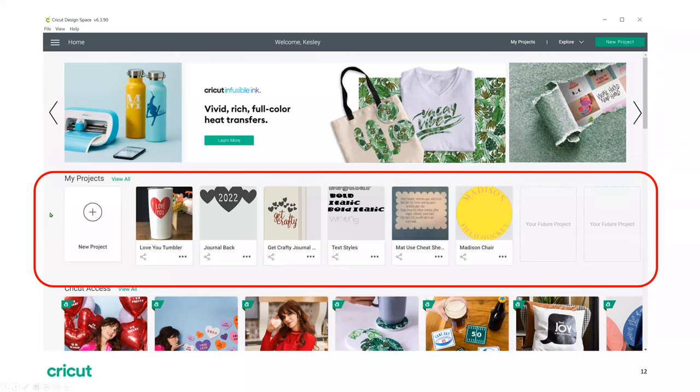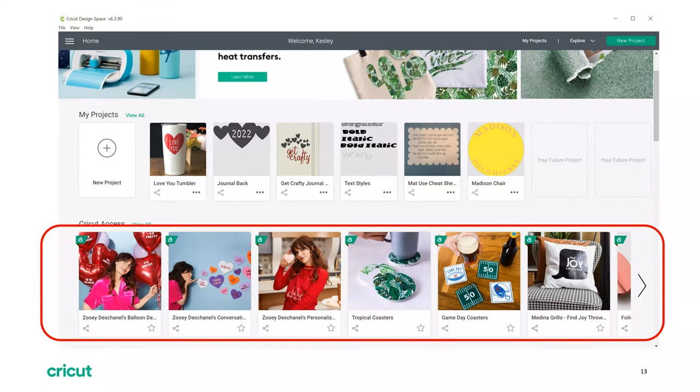As you move down your home page, you have the banner — that's the second set of images below the header. The banner is where you'll see different ideas and products from Cricut, anything new they have, and seasonal ideas will pop up here too. Then moving down you go to your projects. Anytime you make a project in Design Space you can save it so you can refer back later. All the items below the 'my projects' space are designs ready for you to make — you just click one and send it right to your Cricut machine, or customize it.